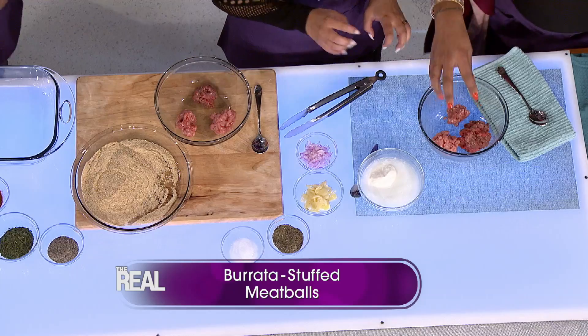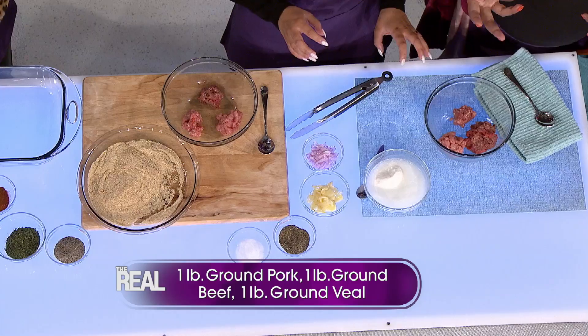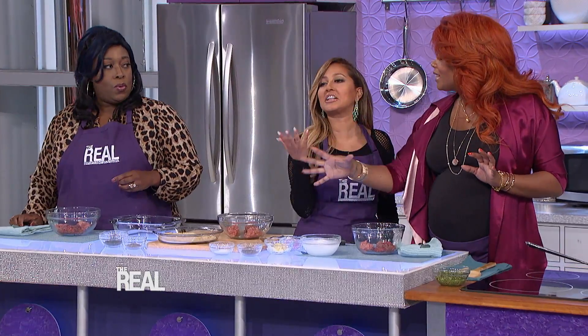So we've got some beef, some pork, and some veal, which is very traditional. We have some burrata, which is a really creamy mozzarella. I love it. Burrata. Yes, I'm into it — roll that R.